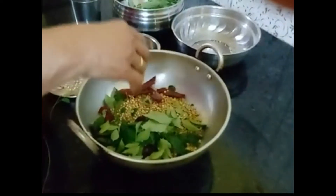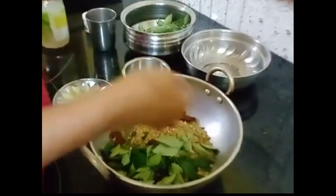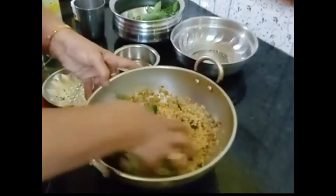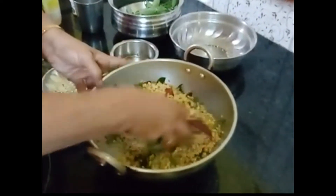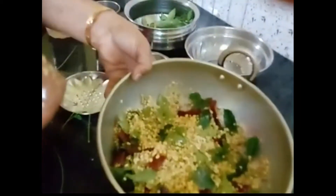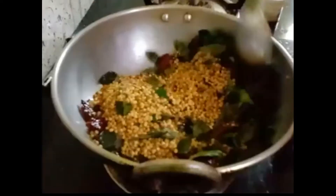Now we are going to store a little bit and then add a little bit. I have a piece of it and put it in, then put it in again. I am adding a cup of baking powder.